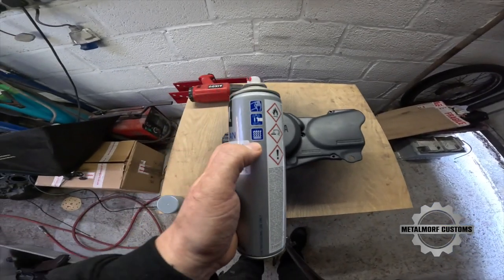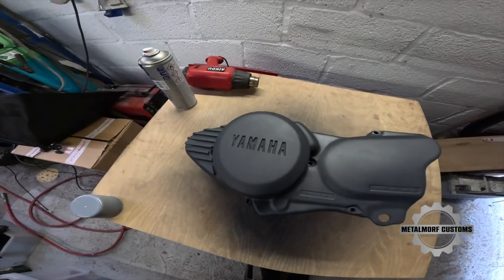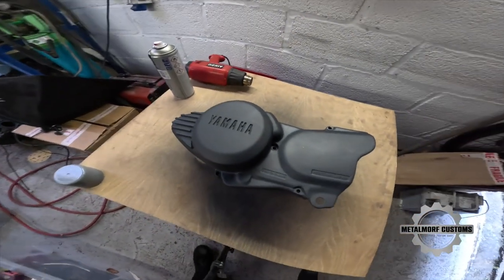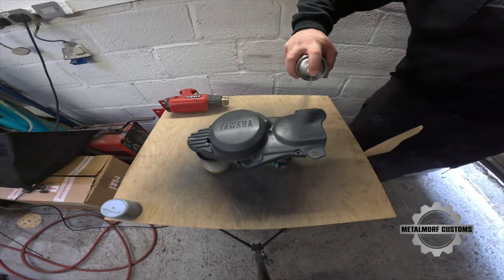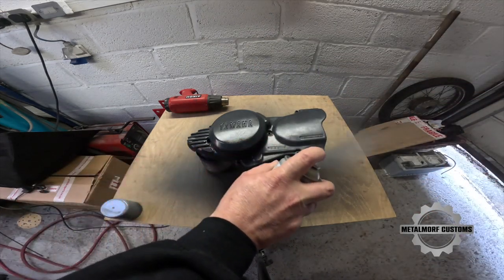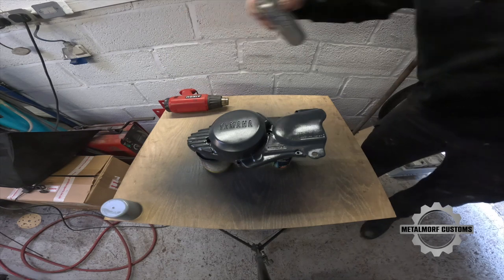The directions on the can say to leave it to off-gas for 20 to 30 minutes. Because I'm going to be painting this wet on wet — which means I'm not going to let it chemically dry, just stay sticky — I'm going to do it half that time and it should be fine. There's still a little mark there but I don't mind that.